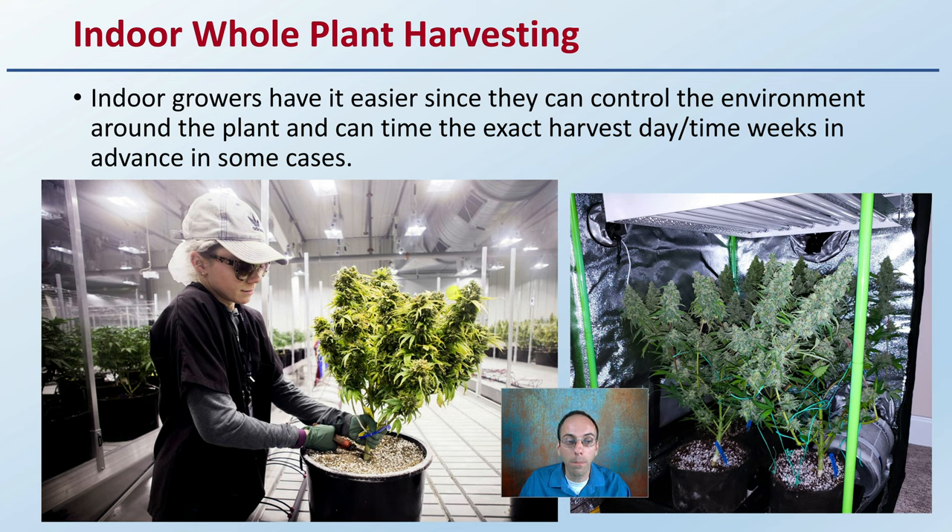That means you can plan ahead and put it on the calendar — in two weeks we're taking down flower room four, for example. It doesn't matter if it's raining, hot sun, or snowing outside, even if you're in a northern location. You can plan that ahead of time, which is really advantageous for indoor controlled environment growers. They can put that date in the calendar and go through and take all those plants down.